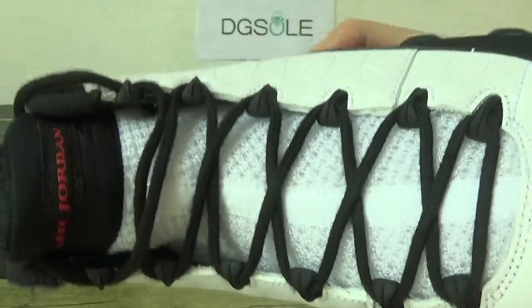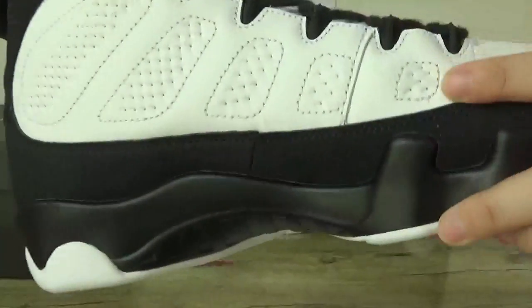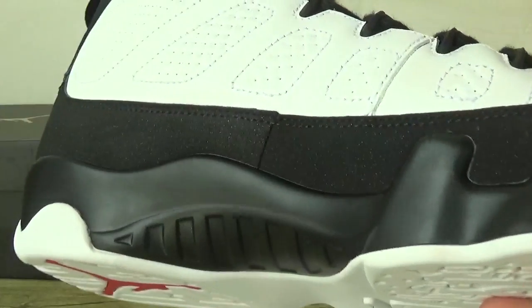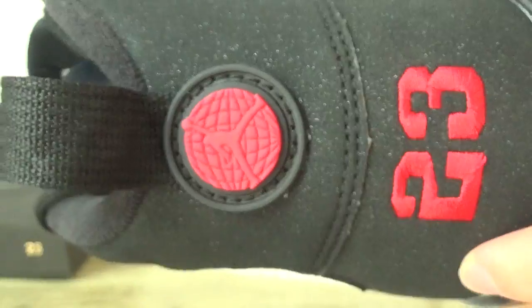And in this part you can catch the shoelace. And at the top, the Air Jordan logo here. Catch the other side here. And back, number 23, and the Jumpman logo.